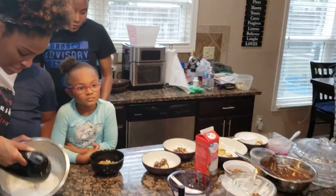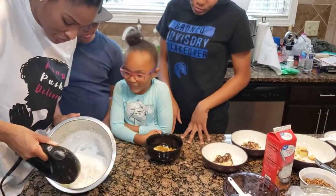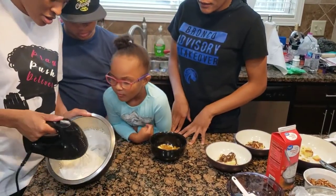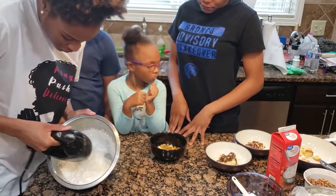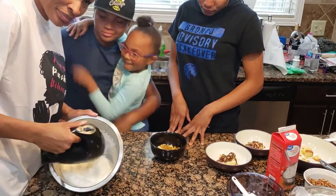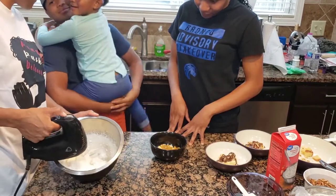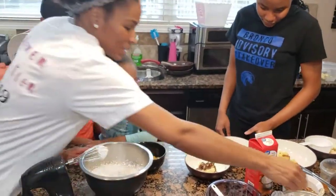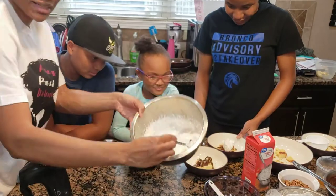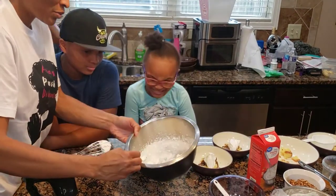As you can see, our whipped cream is picking up nicely — look at that! Whipped cream for everyone: whipped cream for me, whipped cream for Lily, and whipped cream for Brittany!